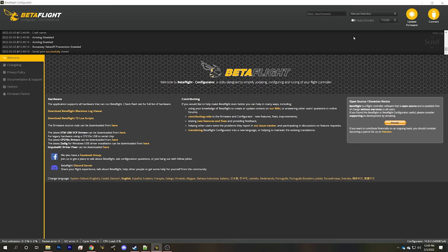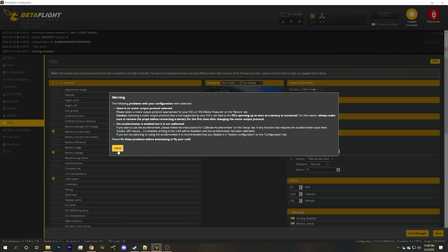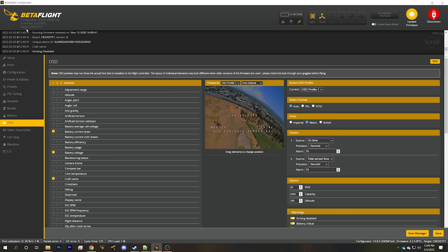Plugging in USB, in the configurator I should see a new COM port appear — COM 11. I'll hit connect and get some warnings. Don't worry about the warnings; I just want to see in the upper left what firmware is on the board. It looks like it's 4.2.0, so we are going to upgrade. The target on the board is the Cricut F7 — that information we'll need going forward.